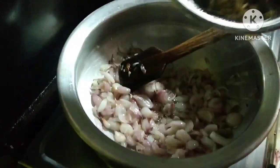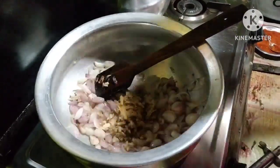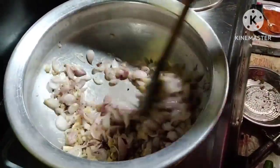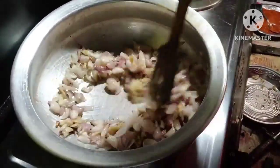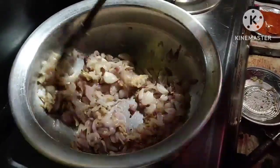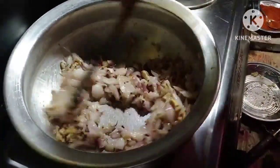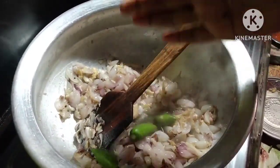With cream and flour, we can use 4-5 seconds to chop. I'm going to put it in a little bit.